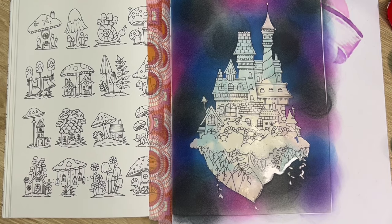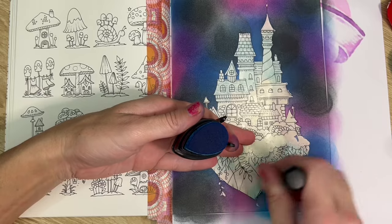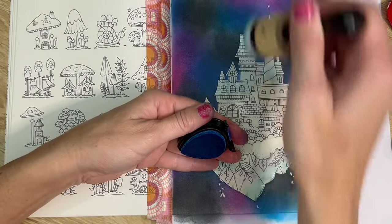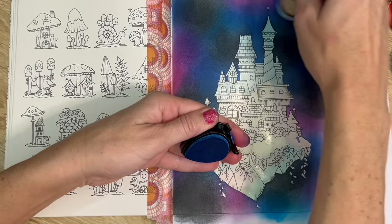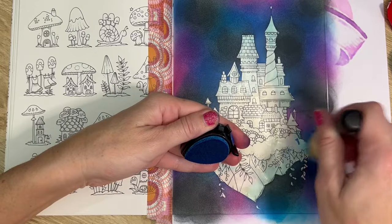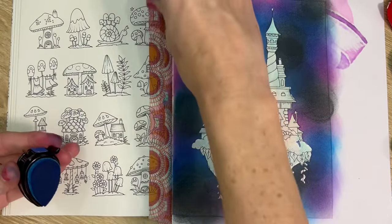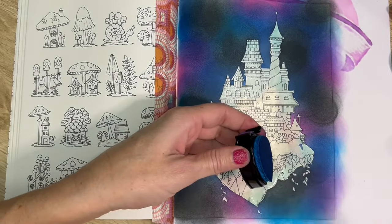Now I'm going to come in with a lighter blue - this one's called Bahama blue. I kind of just fill in any spots where it's looking a bit sparse. I'm not even sure if I'll need to go in with that second layer depending - I might just add a bit more black and it might be enough to boost it. Kind of play around, add your colors, see how it's looking. I'll add a bit more black and just see how that looks.